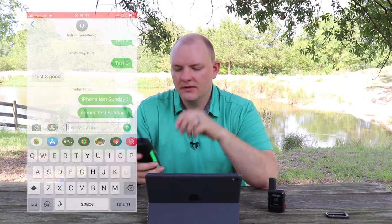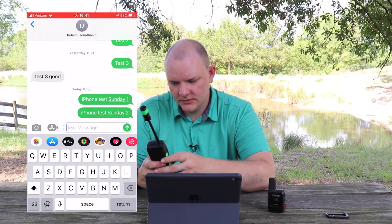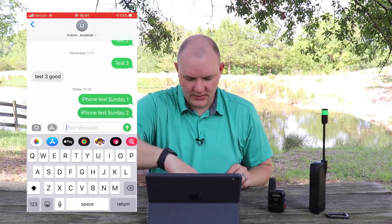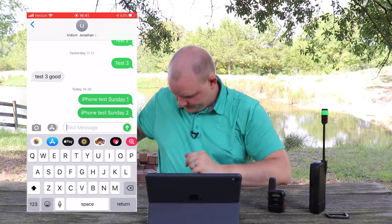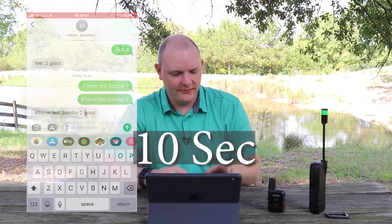Now for demonstration I'm going to go option reply and write 'good on test two.' Options send — it is sent. We'll sit here and wait till it shows up. There it is: iPhone test Sunday two — good. You can see how much faster it is going from Verizon to Iridium. It's just night and day — it's like what you're typically used to.